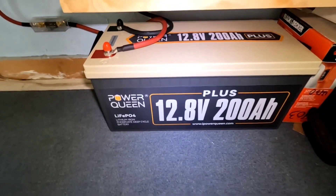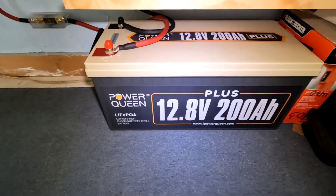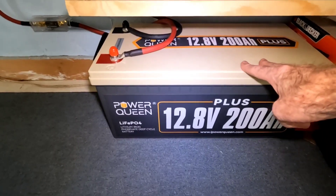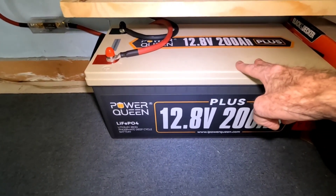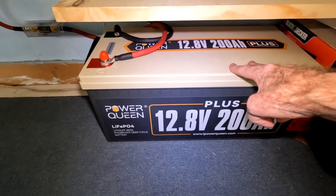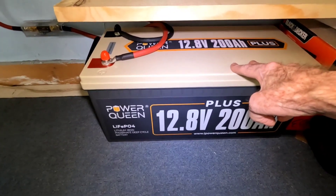So I slid the Red Odo out and slid the Power Queen in. This was sitting off to the side fully charged — I was kind of hoping to run that experiment with the Red Odo a lot longer, and it would have, without being five dark days in a row basically, especially the last couple.